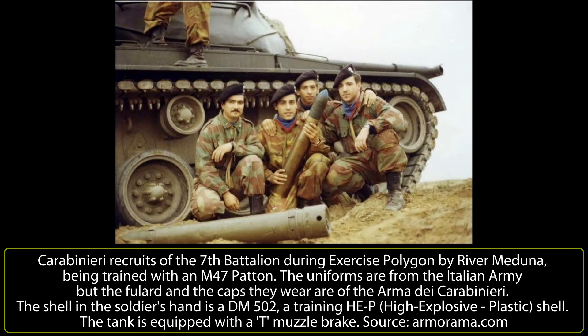In 1967, it was discovered that Carabinieri commander General De Lorenzo intended to stage a fascist coup in Italy to eliminate all the politicians of the Communist Party of Italy and the Socialist Party of Italy, who at the time were gathering momentum. The plan was foiled and, in order to prevent another coup, the army requisitioned some of the Carabinieri tanks.